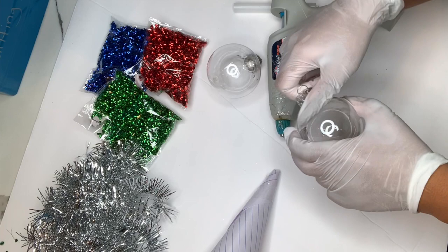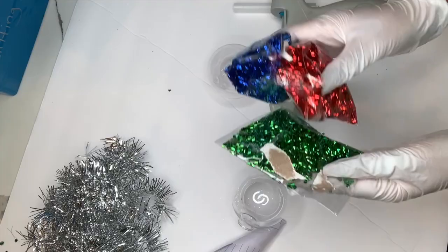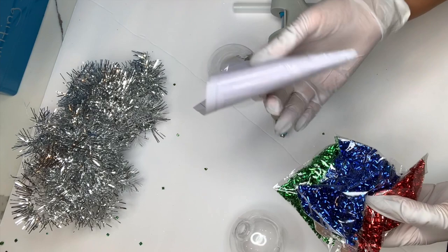The first ornaments I'm going to be decorating are these mini ornaments that I picked up at the Dollar Tree. I also found this plastic confetti that came in three colors for a dollar, and my silver garland as well, which I got at the Dollar Tree.